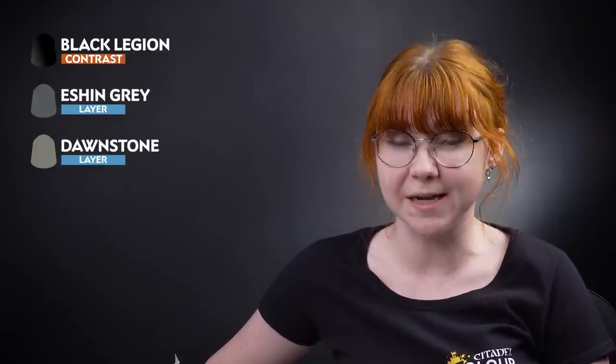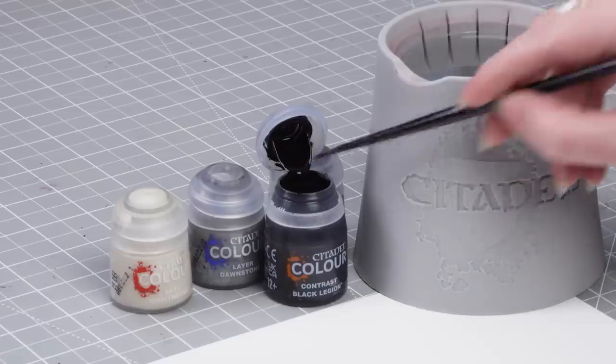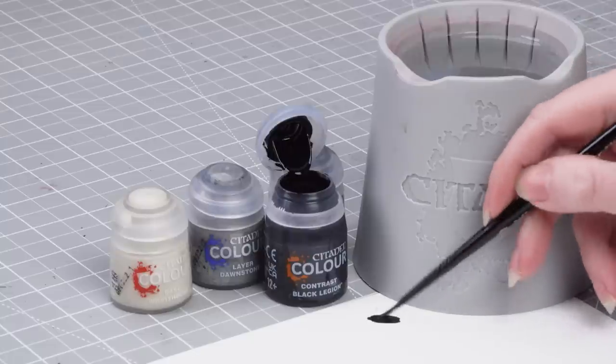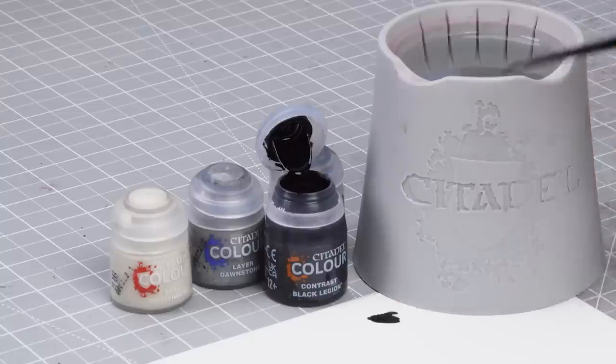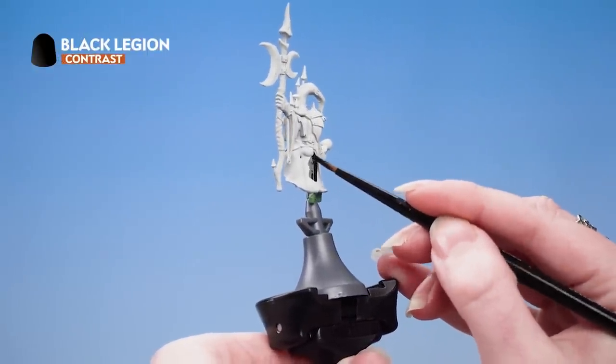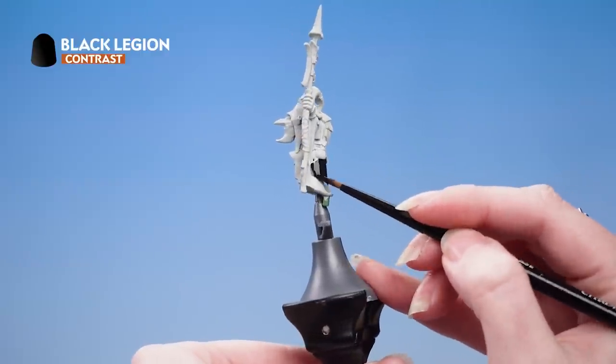The first thing we're going to paint is the cloak on Grincrack the Great. For this we're going to apply Black Legion, then edge highlight with Eshin Grey, spot highlight with Dawnstone, and then pick out the stitches in Wraithbone. Get some Black Legion onto the palette to control how much is on your brush, make sure you've got a good point on your brush, and apply it all over the cloak. Don't worry about being too neat at this stage as we'll be painting over the other areas anyway.